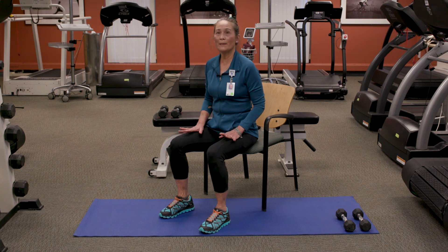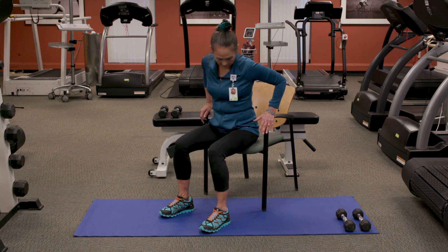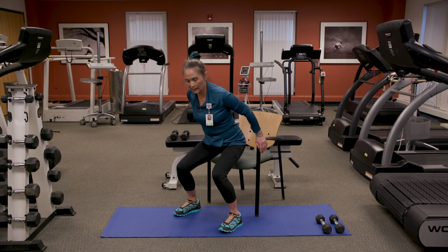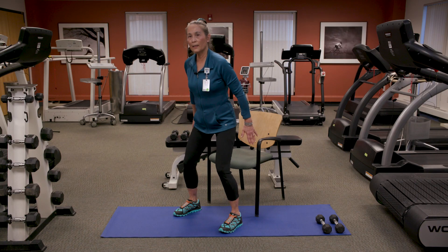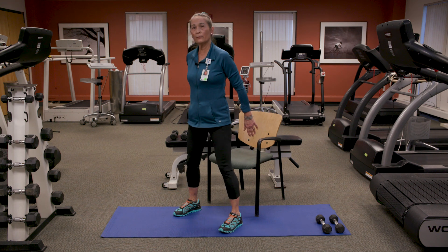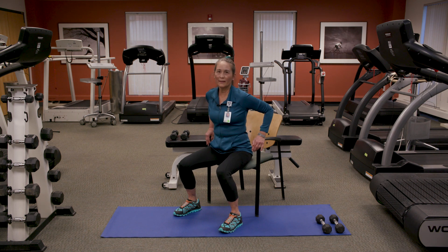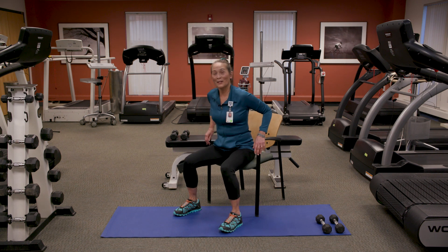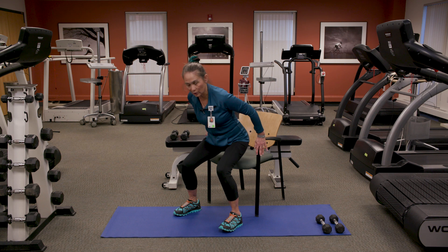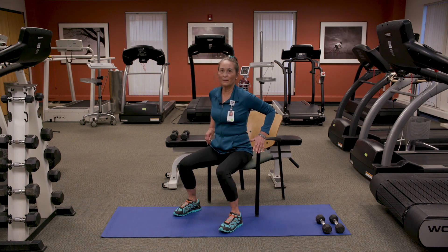When you can do 16 easily, you may be able to go to the next level, which is a sit-to-stand. I'm going to demonstrate using this chair with arms. Sit forward on the chair, and in the beginning you can use the arms for a little support. Lean your body weight forward and press up as much as you can using your thigh muscles. Then if you need stability, reach back, come on down and slowly sit. One thing people often do is press up really fast and then plop down — that won't strengthen your quadriceps as effectively. The slower you go up and the slower you come down, this exercise will be much more effective.